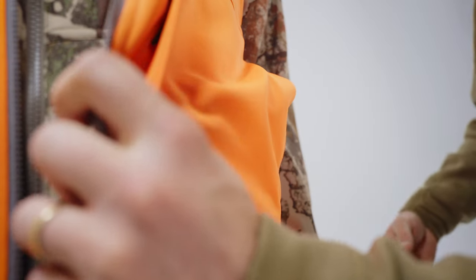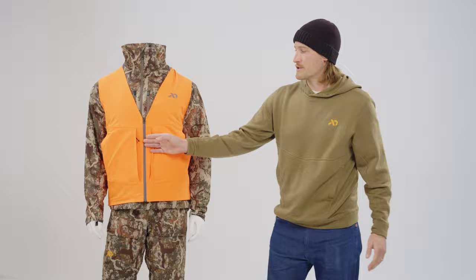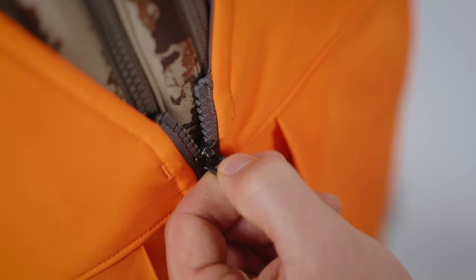And finally, there's an ultra-durable burly zipper for the center front. This is a place where many traditional lesser vests fail and don't provide longevity over time, so this is a key feature and advancement on this vest as well.